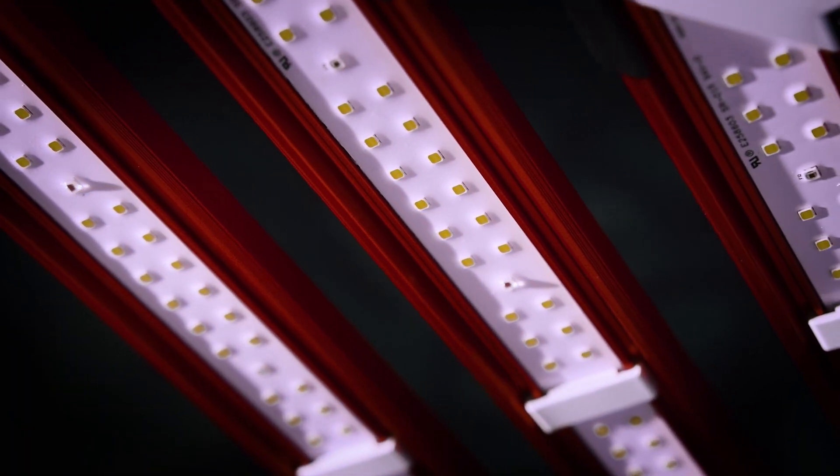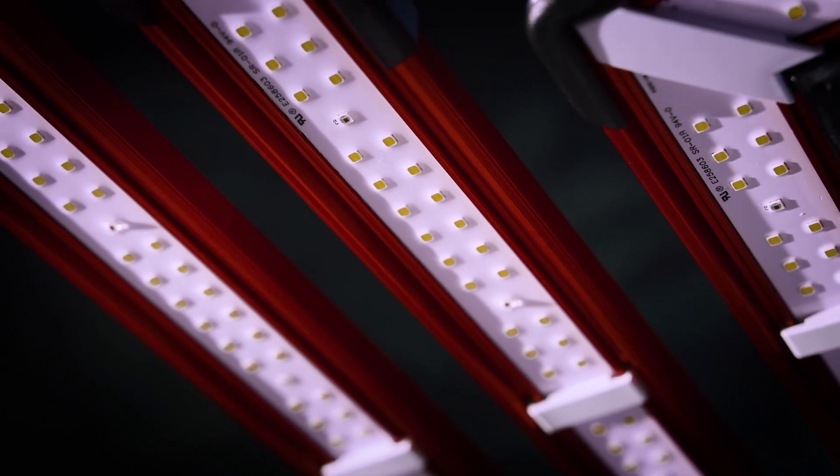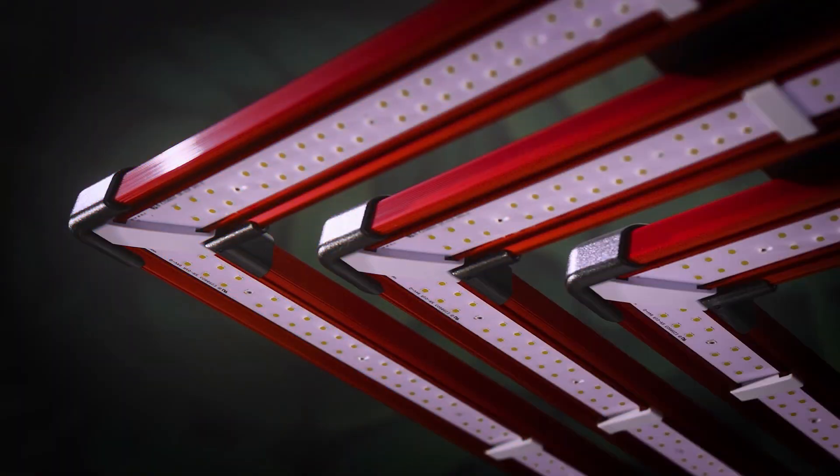The build quality and performance standards are transferred without limitations from our world-class and already well-known by the grower community X-Range, gifting the SQ Pro line up the same great build quality, reliability and performance for any operation.